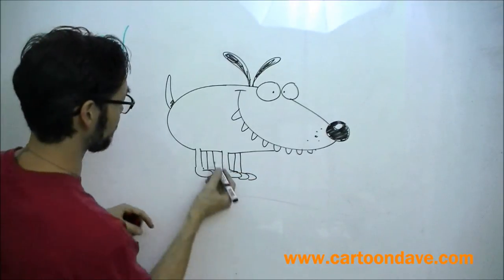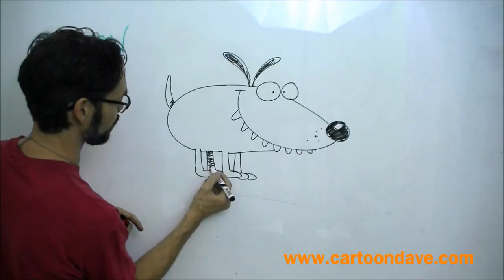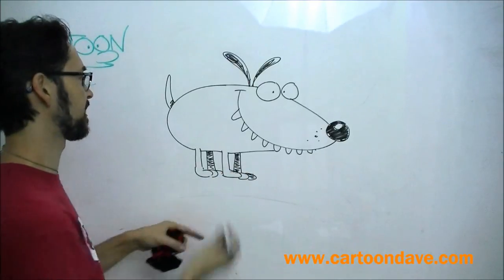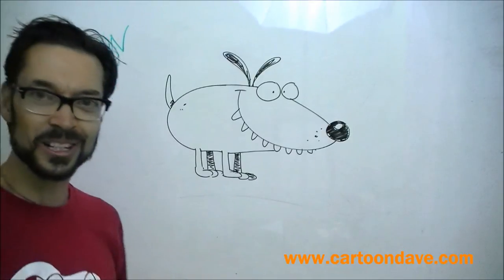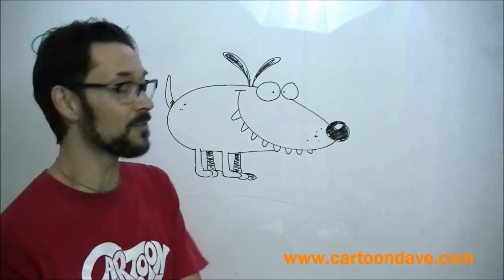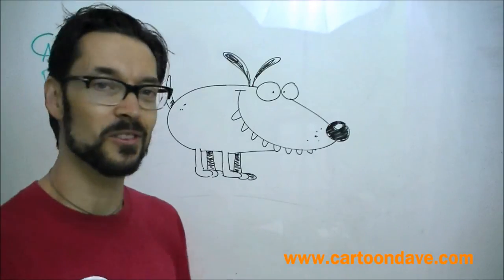And if you want to get very fancy, you can colour in these two last legs that we drew. Because they're in the background. They're a bit shadowy and mysterious. Now this dog here, that's a totally cool dog. And if you want to leave it like that, that's how it will stay forever and everybody will love it. But if you want to change it, we can do lots of different things too.